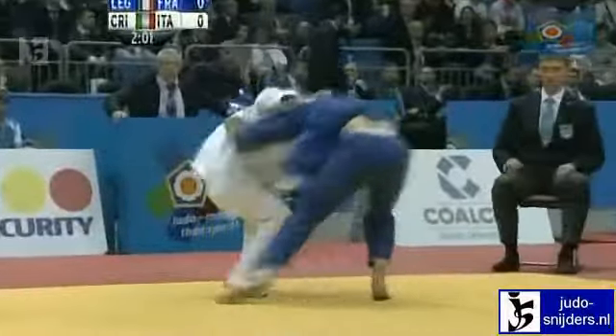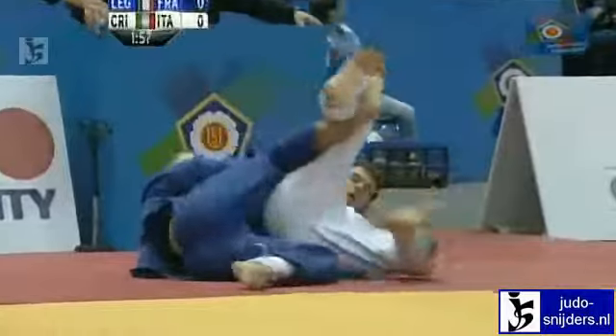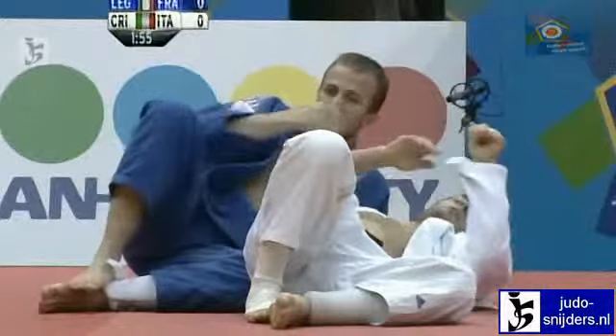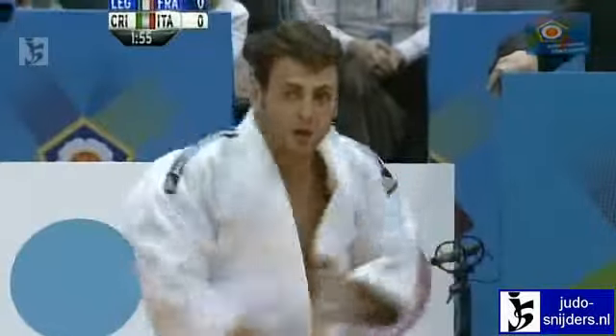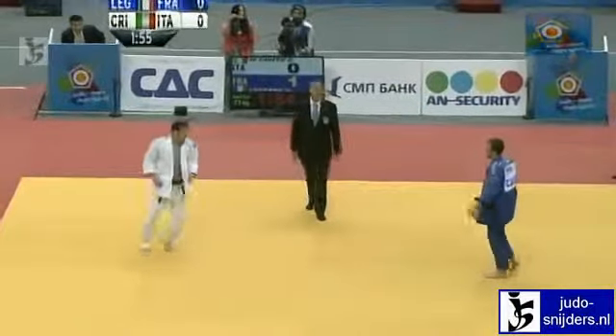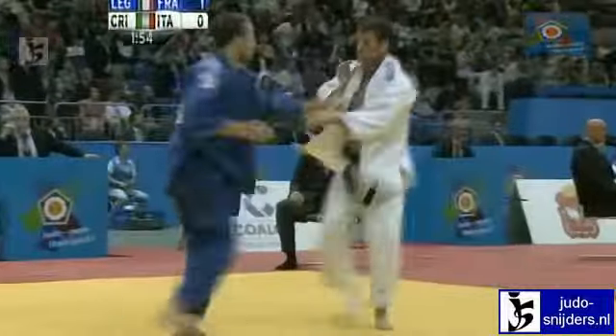That's a better grip now from Di Cristo. There's a chance for the Uchimata — he gets turned though. He had the stronger grip and came in with the attack, but after attacking with that Uchimata, got turned by Legrand. So it's Legrand now who leads by a Yuko.